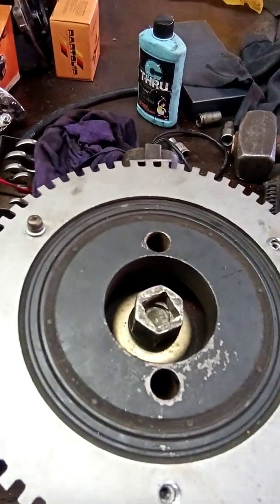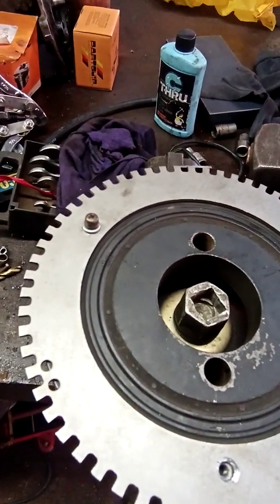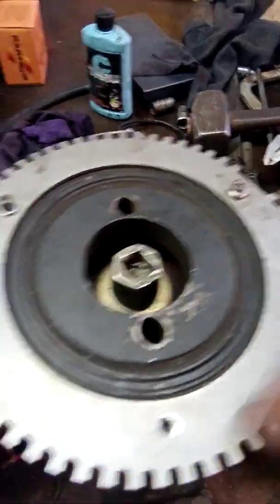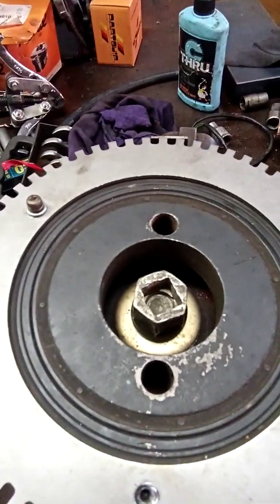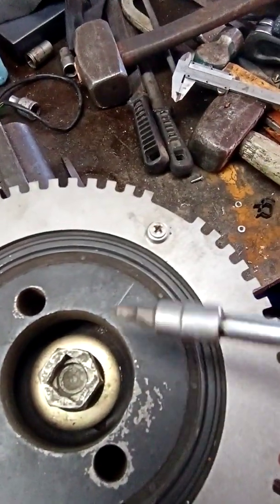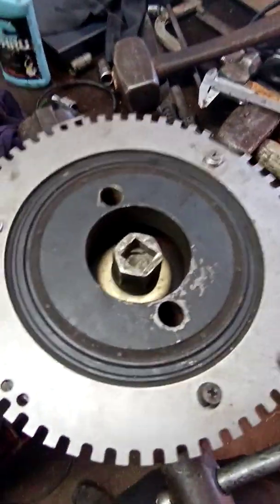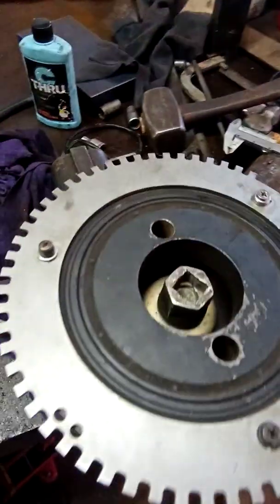I drilled the holes with a 3.8mm drill bit, then tapped them so the holes have threads, and put the little fasteners in. Keep in mind the three holes are 120 degrees apart. I also marked a line where my TDC position is, because the closer you are to TDC the easier it is with positioning. I didn't check it properly though and drilled it a bit off-center, so I need to adjust that in the management system.